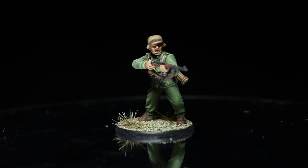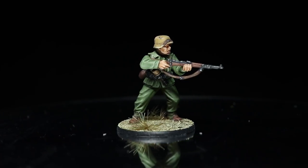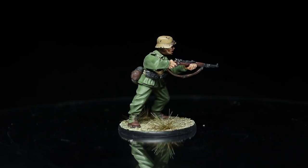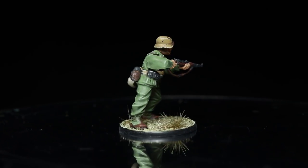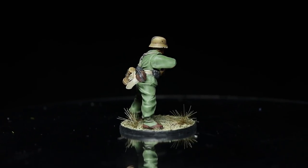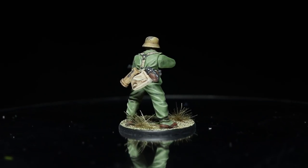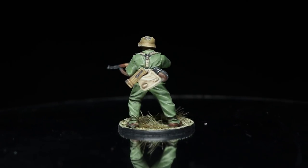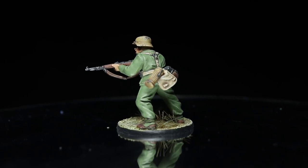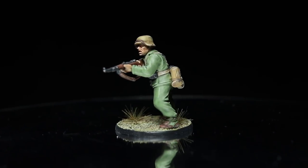And here we have the completed DAK Infantryman. I finished things off by varnishing the miniature before creating a simple basing scheme using some textured paints and grass tufts. You can find a full list of all the paints that I have used in this tutorial in the description below, along with any other equipment such as my Everlasting Wet Palette. If you enjoyed this video, do let me know in the comments below, and be sure to check out my Patreon page if you would like to support me in making these videos. I've also set up a Discord server which you can find a link to in the description below. Thanks for watching and goodbye.